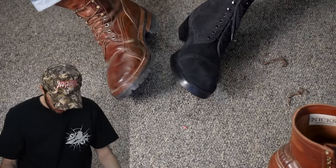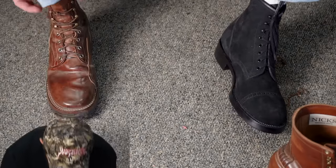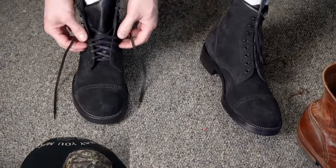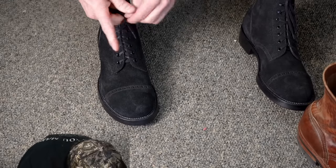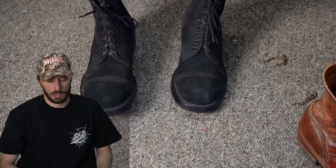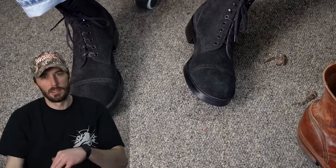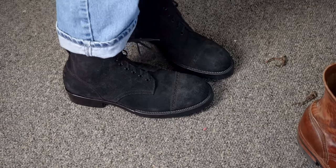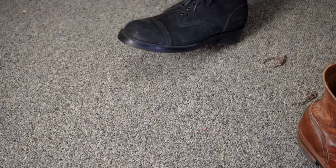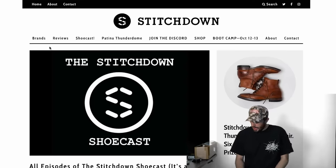I could probably go down a half size, especially for a dress boot since I'll be wearing these more casually. These are nice looking boots. I hadn't really thought about a dress boot being a hybrid of heritage, military, dress, and rugged styles combined — but that's kind of what these are. I'd wear these to the symphony for sure.